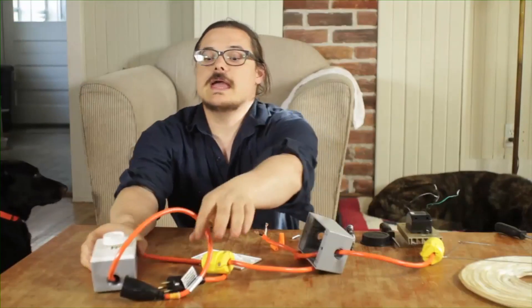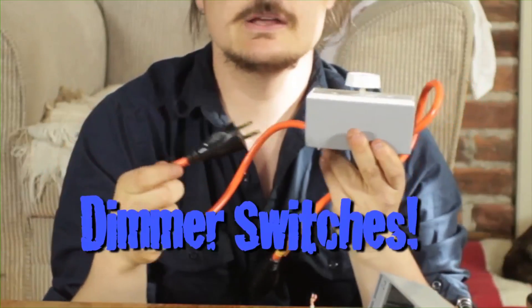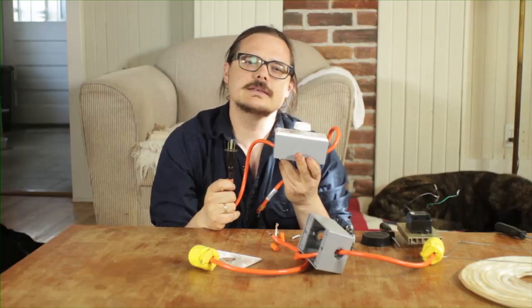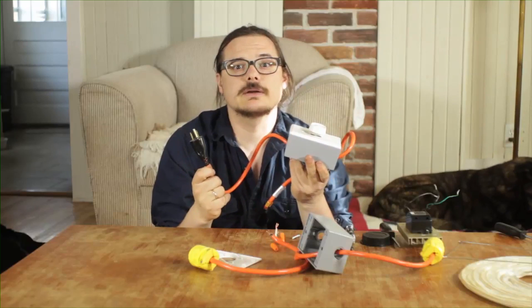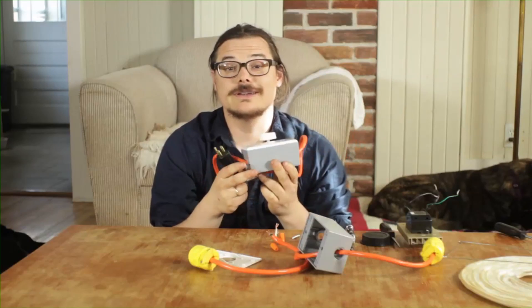What we're going to talk about this week is dimmer switches. Before we start, I want to tell you that this is the most dangerous episode ever — and that's because we're dealing with electricity. Don't take it as a joke; this is very serious business.